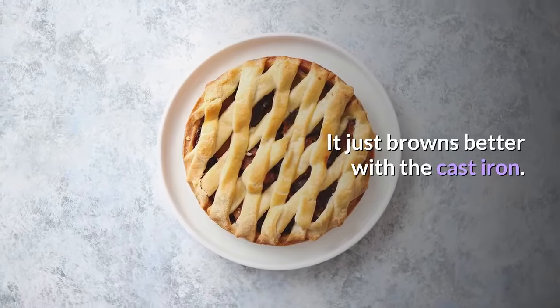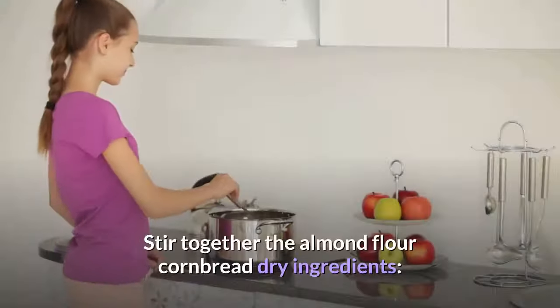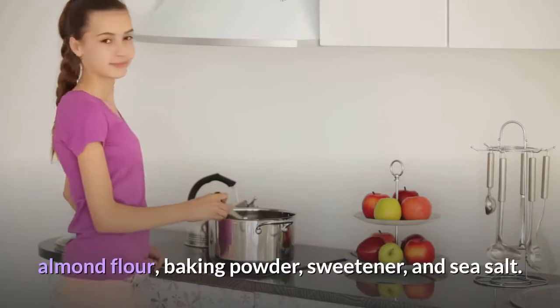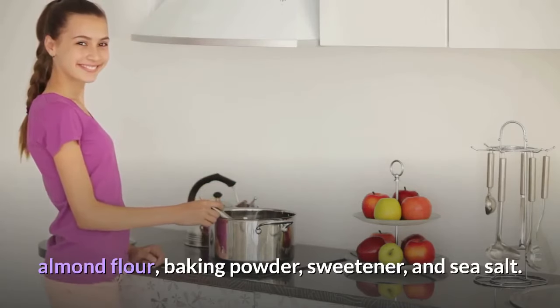It just browns better with the cast iron. Stir together the almond flour cornbread dry ingredients: almond flour, baking powder, sweetener, and sea salt.